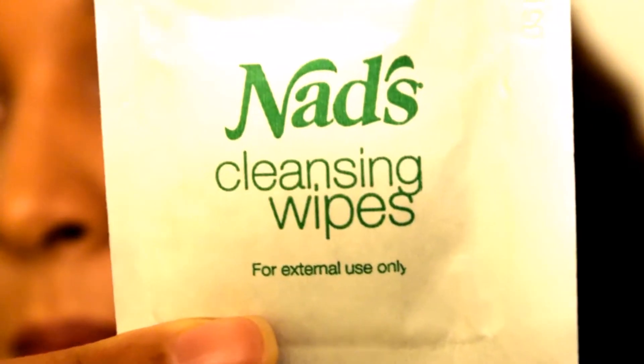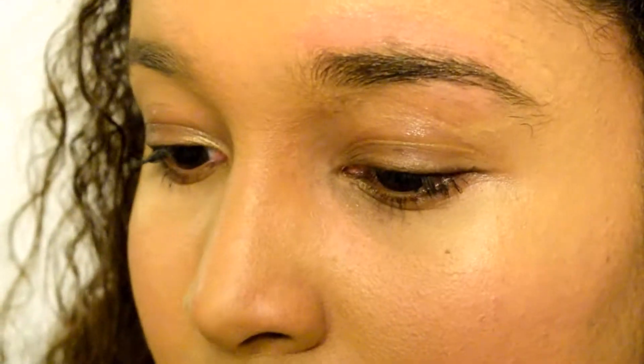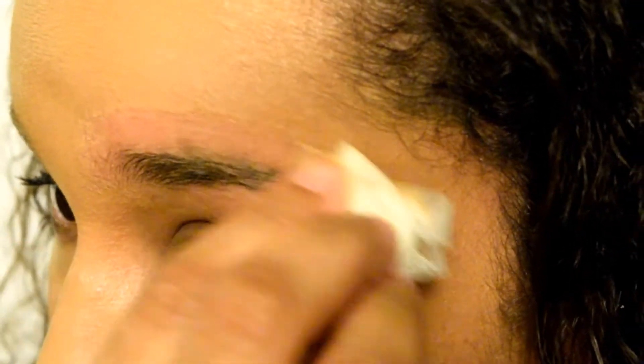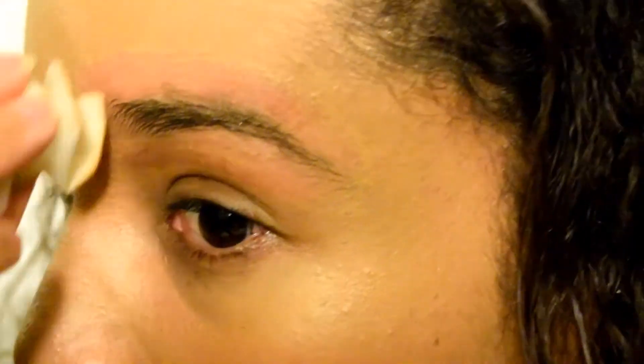The first thing I did was take the cleansing wipes and clean my eyebrows. I believe these cleansing wipes have alcohol or something because you're going to notice how red my skin turns immediately. I am wiping away makeup but immediately you'll see my skin starts turning pink. Whatever solution is in these wipes, they will get your makeup off and everything, but they're kind of strong — my makeup came off so quickly, I was surprised.